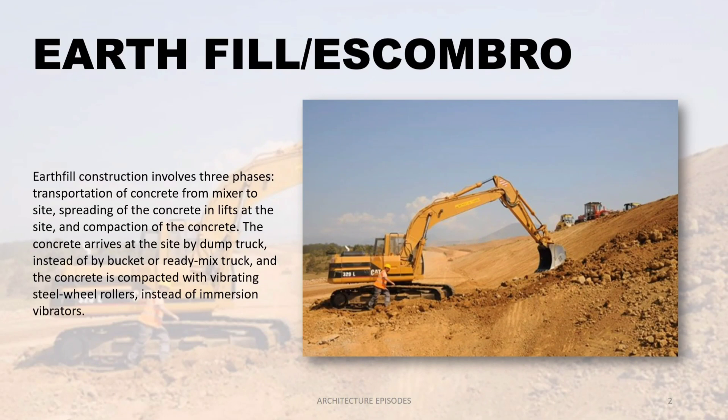Earth fill — in Filipino vernacular term it is called eskombro. Earth fill construction involves three phases: one, transportation of concrete from mixer to site; number two, spreading of the concrete in lifts at the site; and number three, compaction of the concrete. Concrete arrives at the site by dump truck instead of by bucket or ready-mix truck.